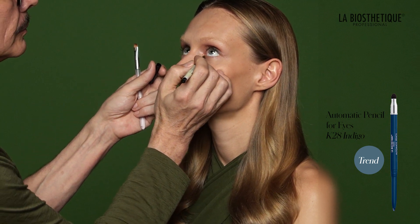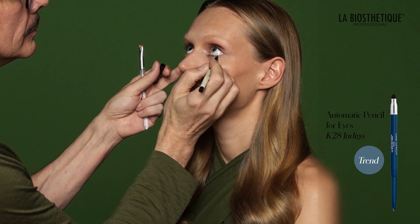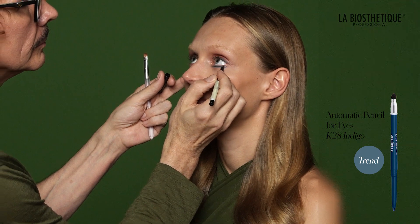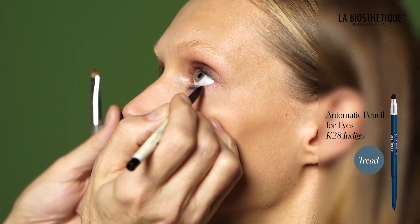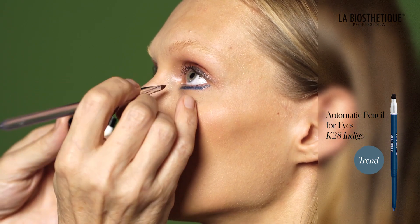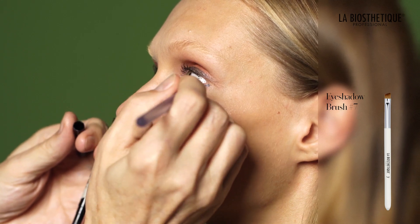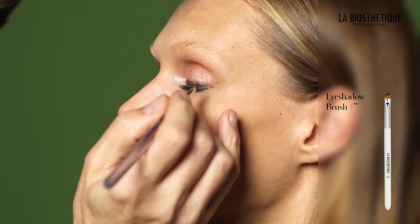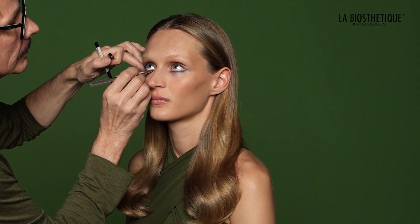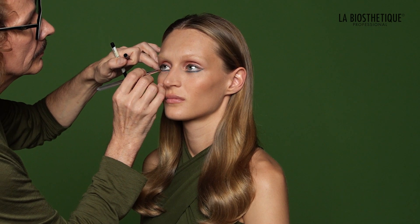With automatic pencil for eyes K28 Indigo, draw an under eyeliner. Begin at the inner corner of the eye around the tear duct and follow along the lower lash line to the outer corner, meeting the upper eyeliner. Blend the line using eyeshadow brush number 7, ensuring it looks refined. You can start with a lighter application and repeat steps for more color intensity.